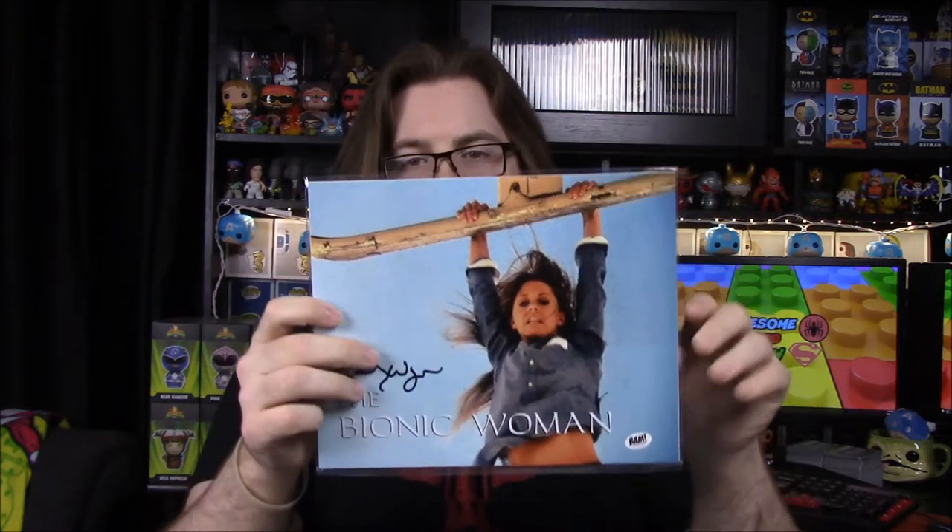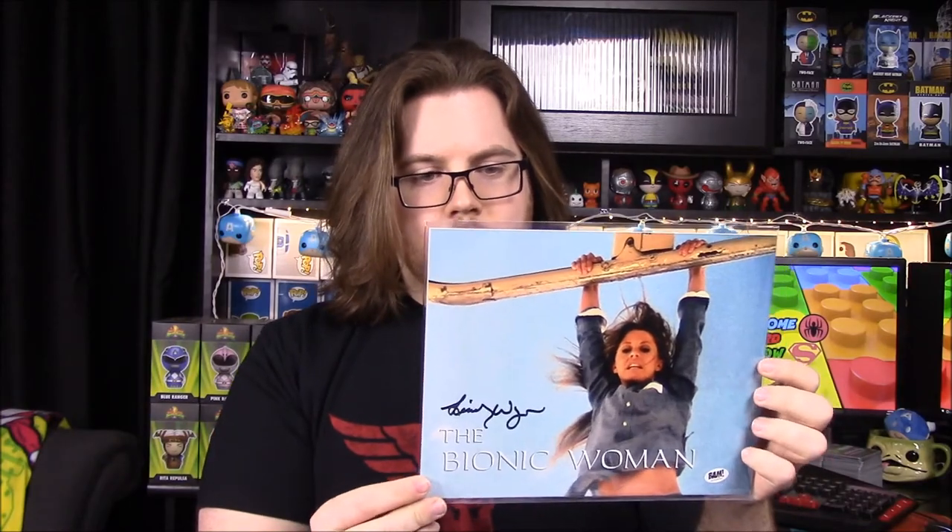Our last picture is signed by a somewhat famous person — it's the Bionic Woman, hand-signed by Lindsay Wagner who played the Bionic Woman in the 70s TV show, a private signing with Bam Box. That's cool, but it's a 70s show I've never even heard of, so it doesn't really mean anything to us. Getting signatures from famous people is cool, but none of them have been anyone we actually care about — except the hockey puck signed by Averman, which was cool.